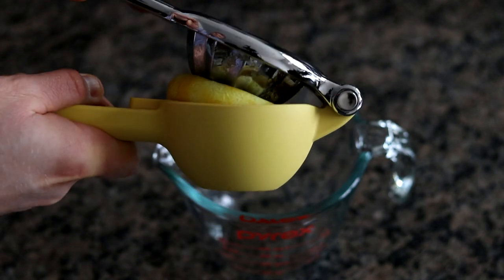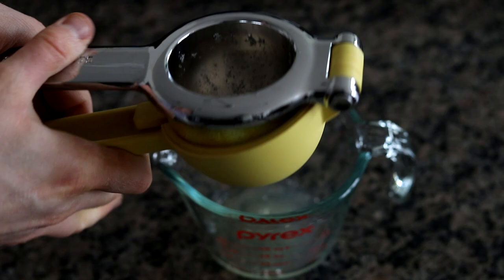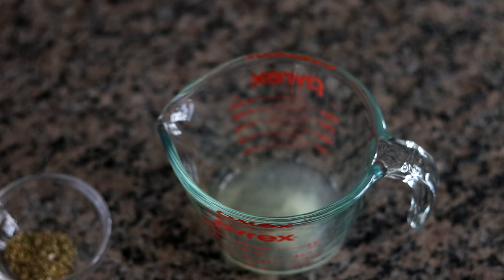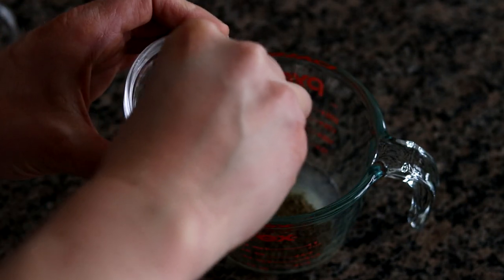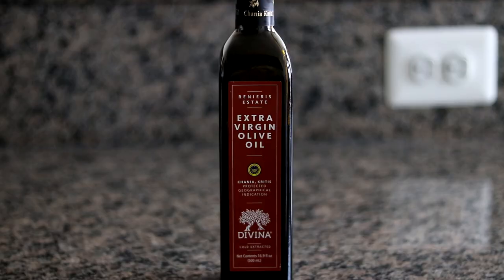I'm going to juice about two-thirds of that lemon and see how much it yields. Now we can add some seasonings: a little pinch of sea salt, some freshly cracked black pepper, and since we're doing Greek, some oregano. Before you add the oregano, it'll really bring out flavor if you use your fingers and just break it up a little bit, then add it in. We got about one ounce of lemon juice.